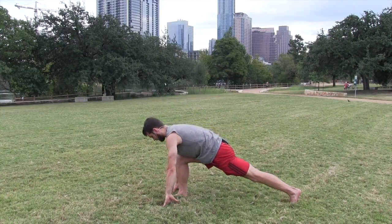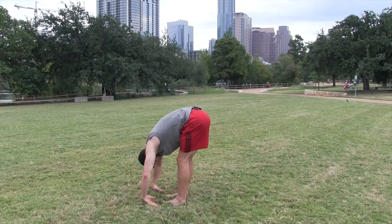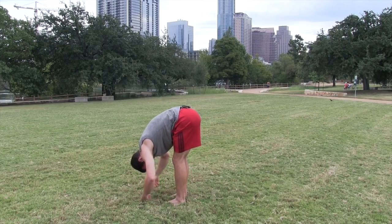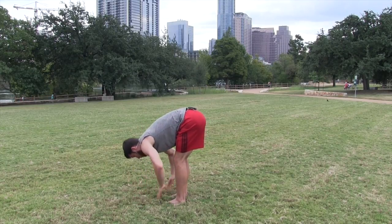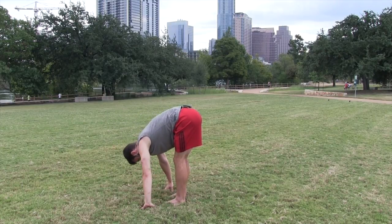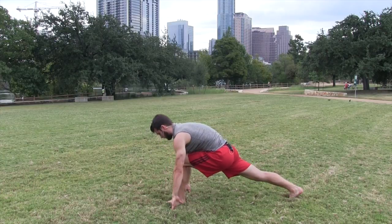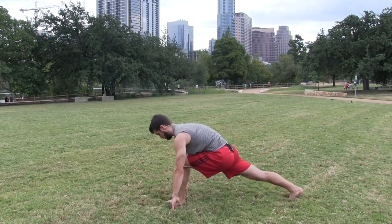Lower your hands down, step up to a forward fold — relax your head and neck. No tension in the neck, no wrinkles in the back of your neck, knees bent as much as you need to get the stretch in your lower back. Pull your body forward for a half lift — looking straight down at the ground, keeping a flat back and straight neck. Fold back down, step your left foot to the back into a runner's lunge on the opposite side — knee over your ankle.